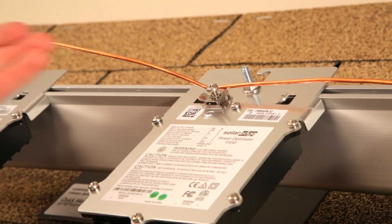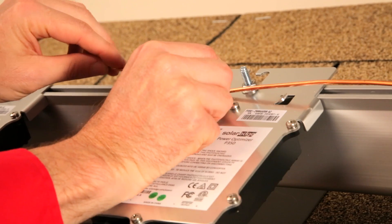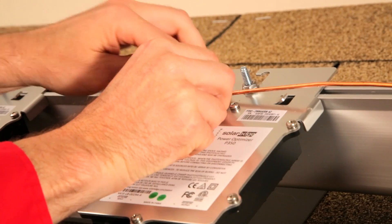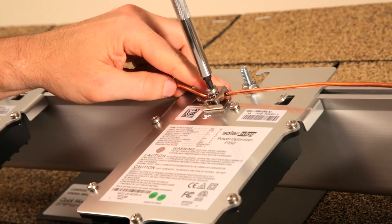Depending on the racking and your jurisdiction, you may still need to run a copper wire to satisfy grounding. You can purchase grounding lugs from SolarEdge that will mount to the optimizer and enable a copper cable connection.